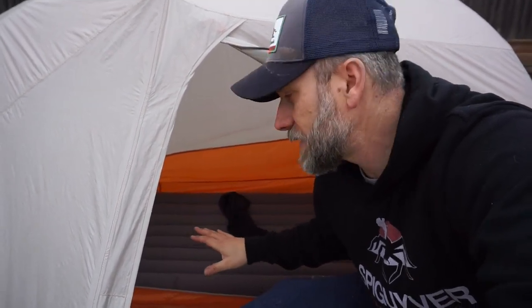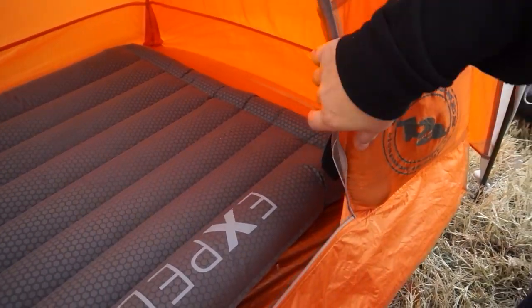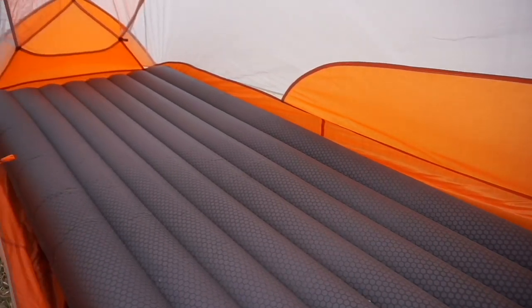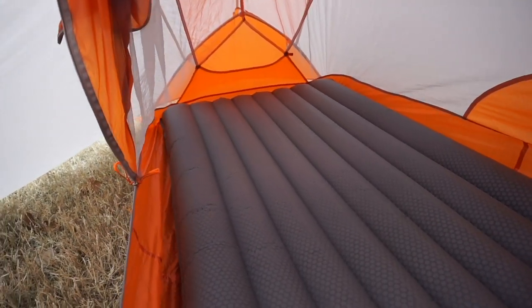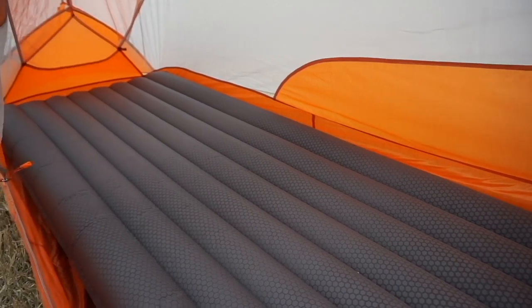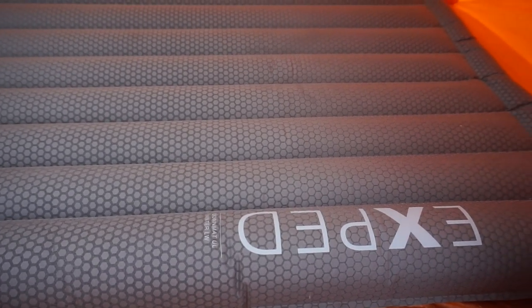So I've got the door and vestibule opened up so we can take a look inside and see how much this sleeping pad fills up this Copper Spur. Coming inside, you can see on the head end you've got a little bit of room but not a lot. Going down to the foot end it is about side to side, with about two inches below it and maybe four inches above at the head end, and about six inches on either side towards the head. Pretty much a full tent with this sleeping pad.